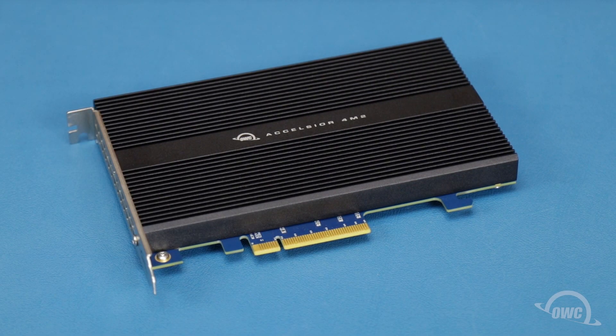Hello and welcome to our instructional series of videos. In this installment, we'll be showing you how to install M2 SSDs in the OWC Excelsior 4M2 PCIe card. We've already gathered our materials and are working on a soft static-free surface. We're now ready to begin.